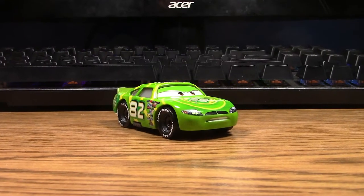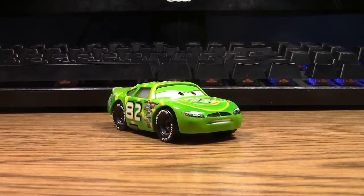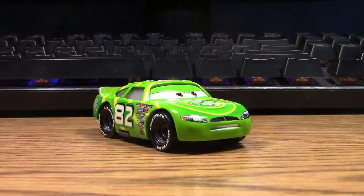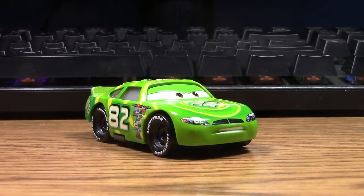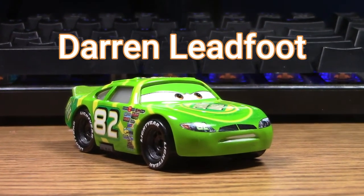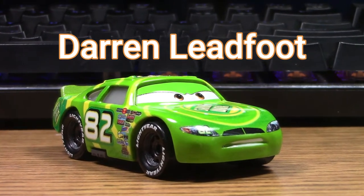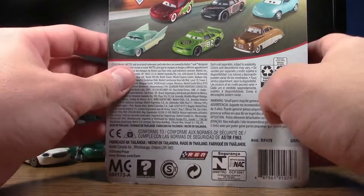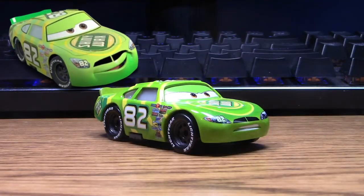Hello everyone and welcome back to World-Renowned Turbo Tractor, and thanks for joining me today for another Disney Cars diecast review. Today we are going to be taking a look at Darren Ledfoot, the original Cars one veteran stock car racer for Shiny Wax who raced in the Piston Cup.